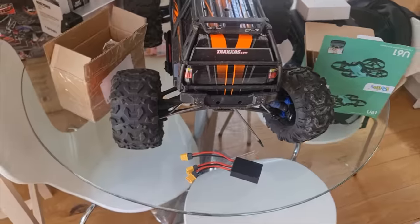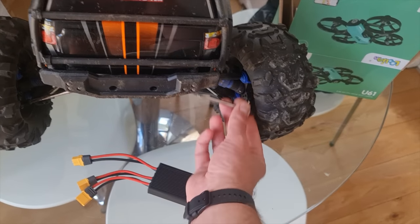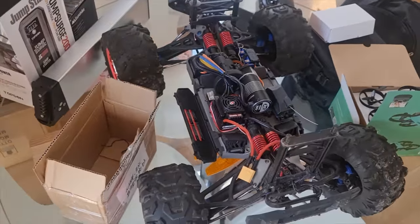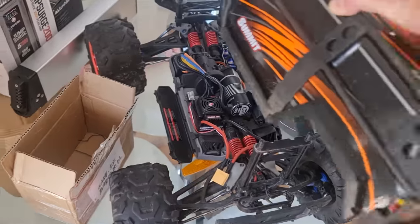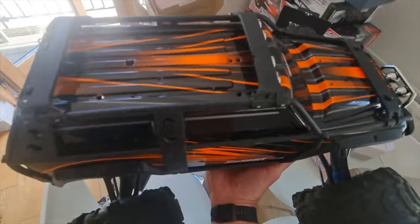There's also this Traxxas Summit over here that needs sorting out — it's been brushless converted and then that broke, but I've got a brushless motor in there now. It's absolutely insane — if you give it full throttle it will just flip completely. Utterly ridiculous. I'm going to take this, fix it up and give it a blast.